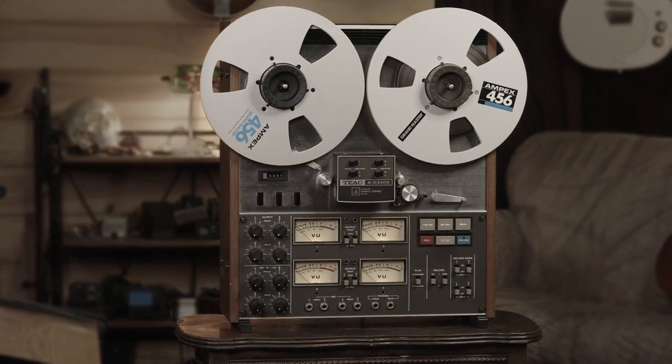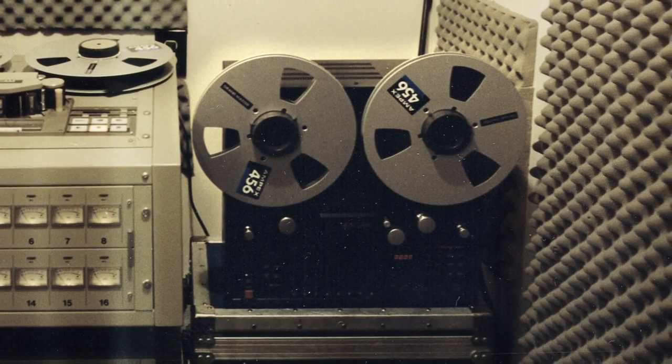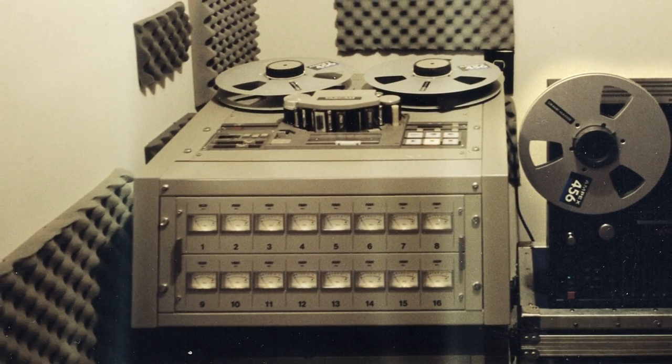For the first 25 years of my career, I recorded only on analog tape, starting with recording back and forth between two cassette decks. I got a 4-track, moved to an 8-track, and eventually I bought this 1-inch 16-track machine right here, which I used up until the late 90s, at which point I switched over to recording on computer.